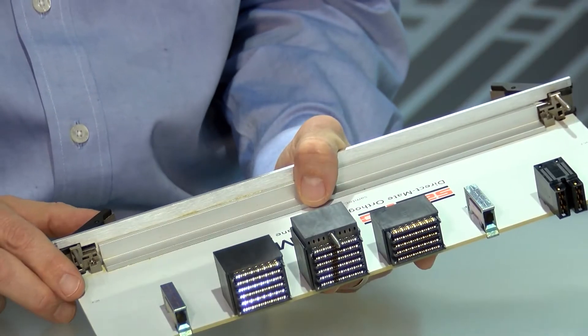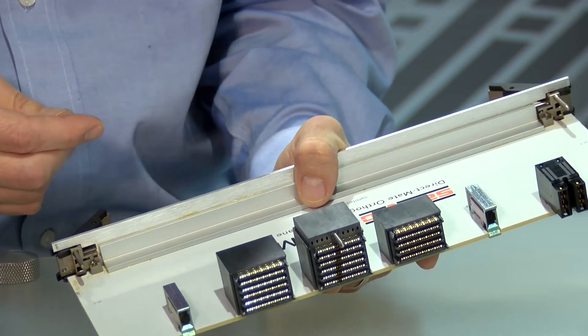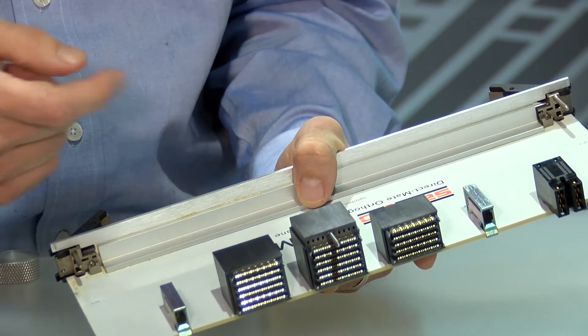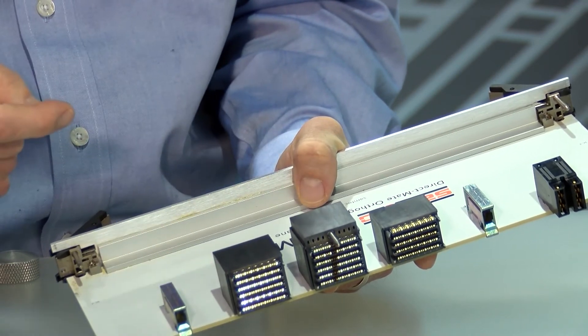Samtech's Examax DMO system is the EBDM RA series. They're available in 6 pair and 6, 8, 10, and 12 columns, with guide pin and screw mount options available.